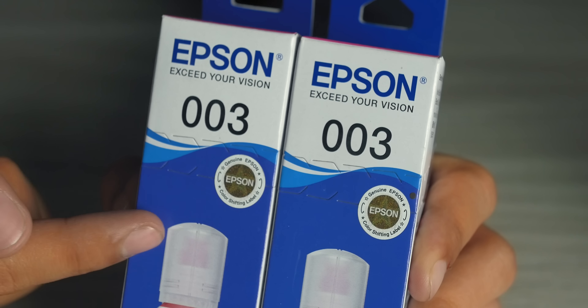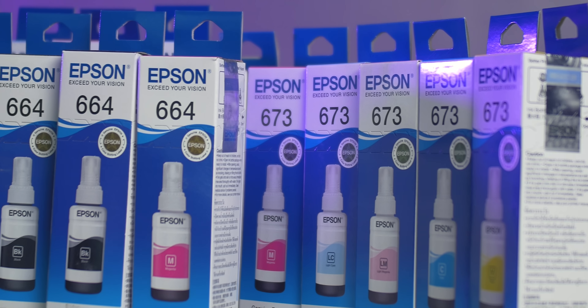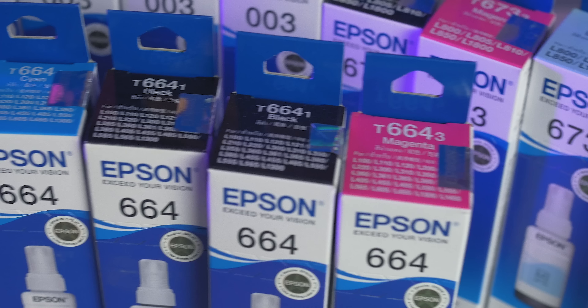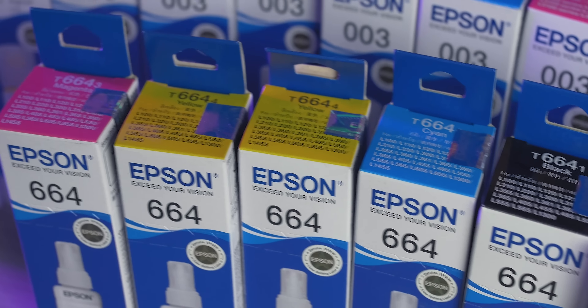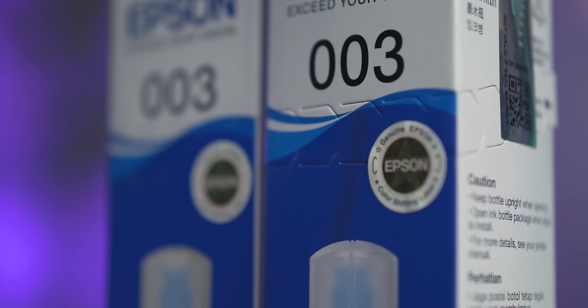Last but not the least is the color-shifting label, located here in front of the box. When you tilt the ink box, the round color-shifting label will change colors. Also, if you look closely, you will see that the cut is very clean and precise. The location of it also doesn't change from one Epson genuine ink box to another. By the way, the color-shifting label is not really a new feature — old Epson genuine ink boxes have this as well, but it is something you still need to look out for.